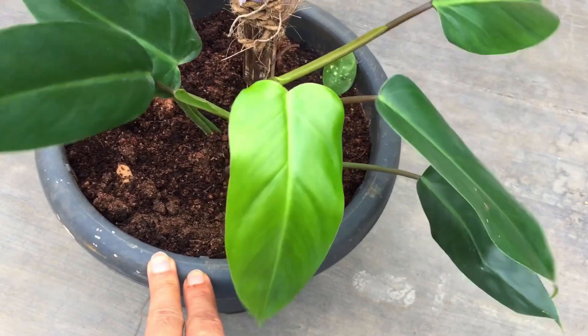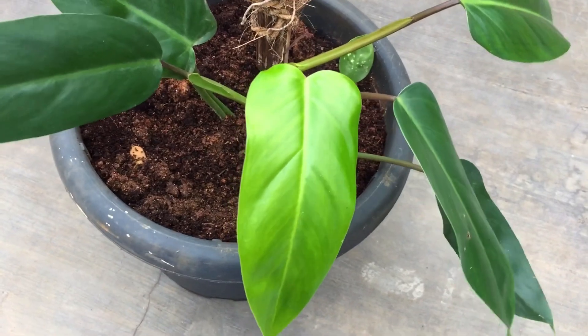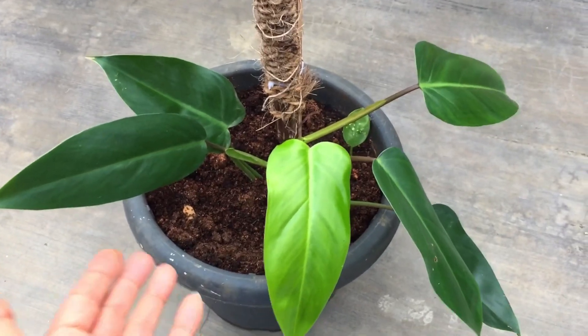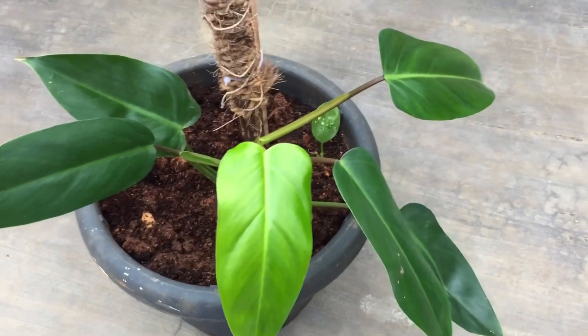Whenever you see around one to two inches of the upper layer of soil is dry, you can go ahead and do a complete watering until the water starts passing through the drain hole. Always remember — philodendrons are not drought-tolerant plants, so ensure there is a slight even moisture in the soil, but not soggy wet soil, because that will lead to root rot.